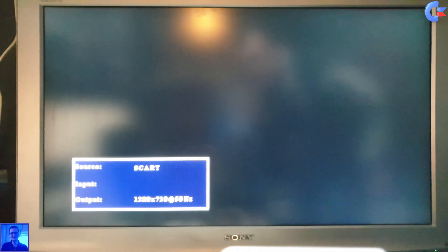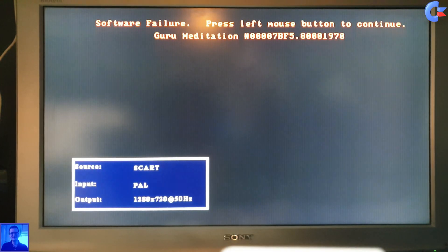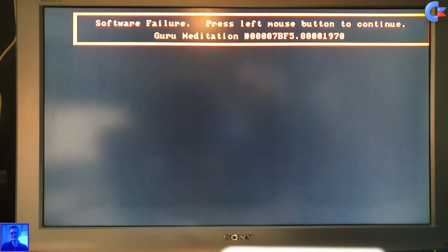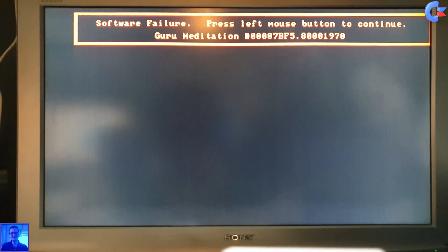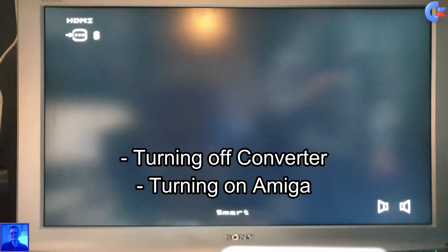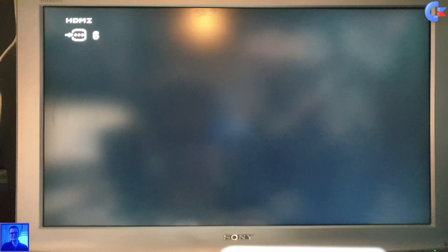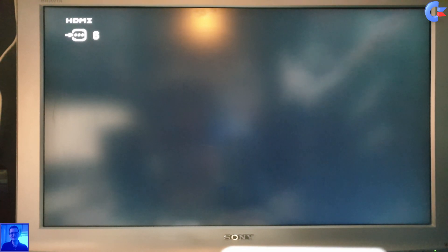I noticed something fishy when I turn on the Amiga now with the converter in between — it gets a software failure. Maybe I have to turn off the converter first, then turn on the Amiga first, and then turn on the converter. Okay, I'll turn it off now. Now I turn on the Amiga again with the converter off, and then I put power into the converter again.